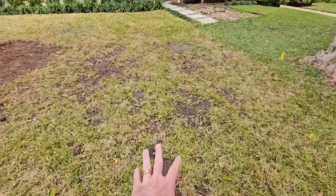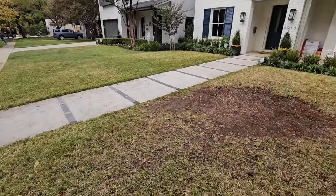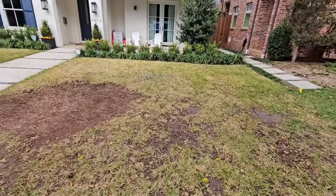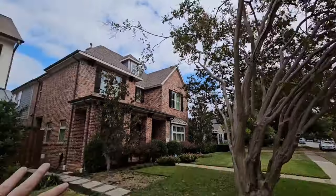It was always really struggling to grow in thick and healthy. Over here on the other side of the yard, no problem — it's nice, thick, healthy St. Augustine. But you can see where the tree was, and just from the shade covering this whole side of the yard — and the neighbor has got a tree too.